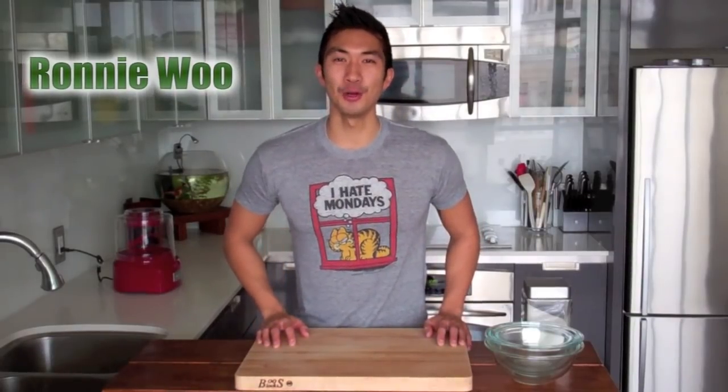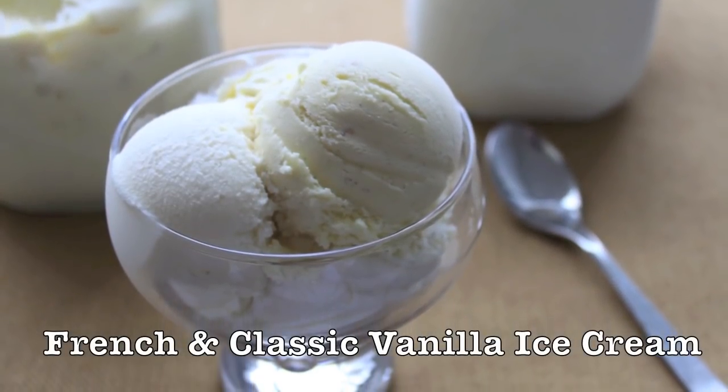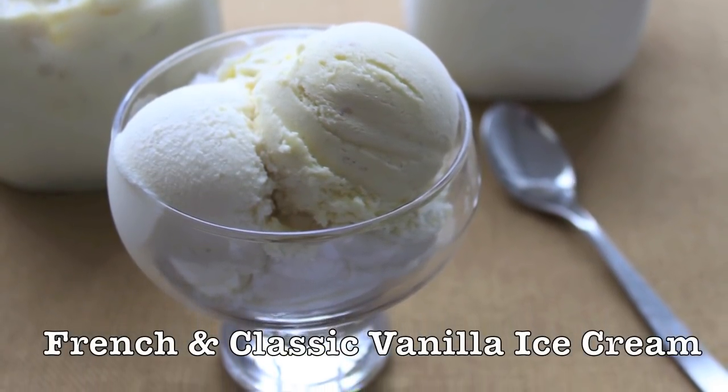Hey, what's up everyone! I'm Ronnie Wu and this is The Delicious Cook. Today we're making French Vanilla Ice Cream and Simple Vanilla Ice Cream. Although they're technically different flavors, they're both super easy to make, so I'm going to make both of them. They also make great bases for other ice cream flavors. You're going to be amazed at just how easy it is to make fresh homemade ice cream, so stay tuned.